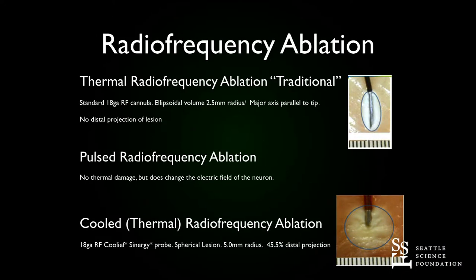If you compare the same gauge — because gauge makes a difference as far as your lesion — both 18-gauge needles and you do cooled thermal radiofrequency ablation, you can see that the lesion size is larger. There's a distal projection from beyond the tip outwards, and you can estimate about a five millimeter radius around.